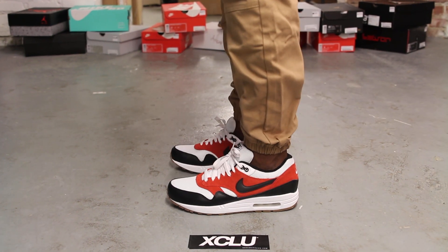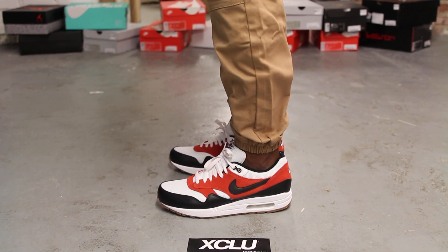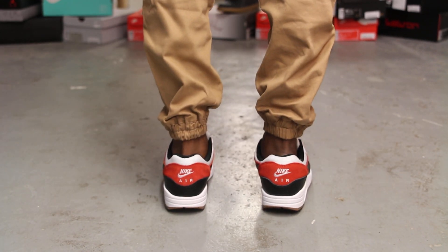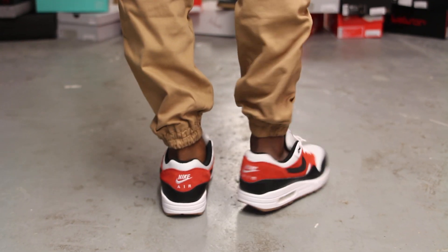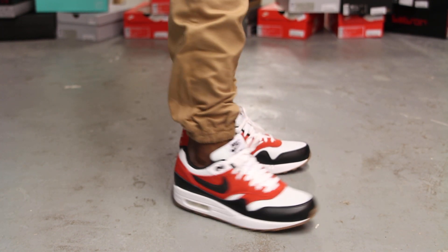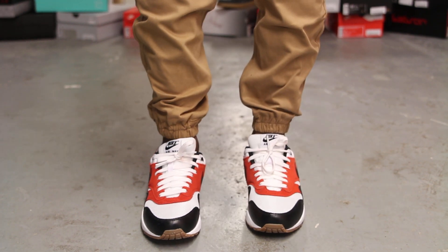This is what the Air Max 1 Essentials in Team Orange and Black White looks like on feet. We are filming in HD, 1080p, so you can get a better look at the shoe.